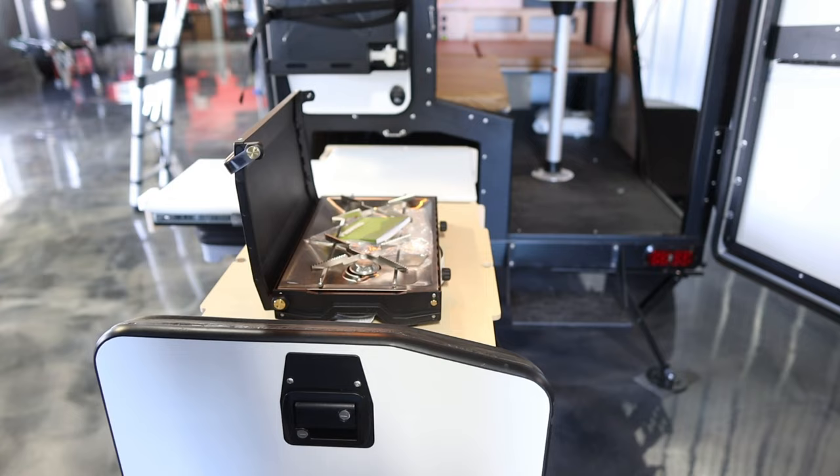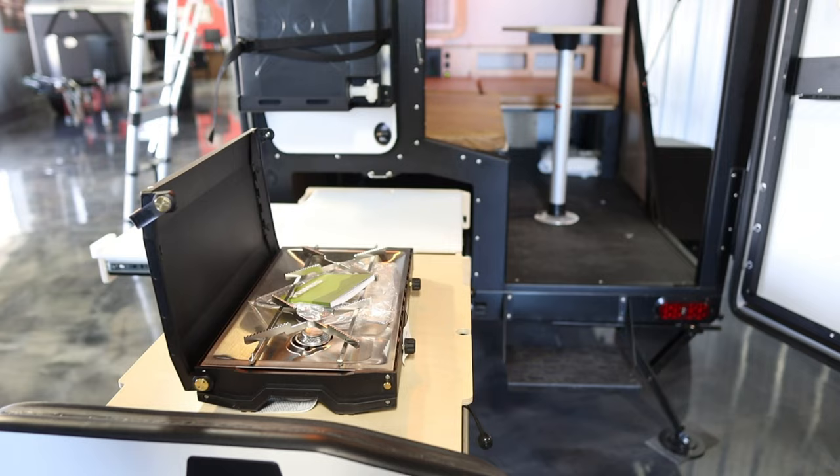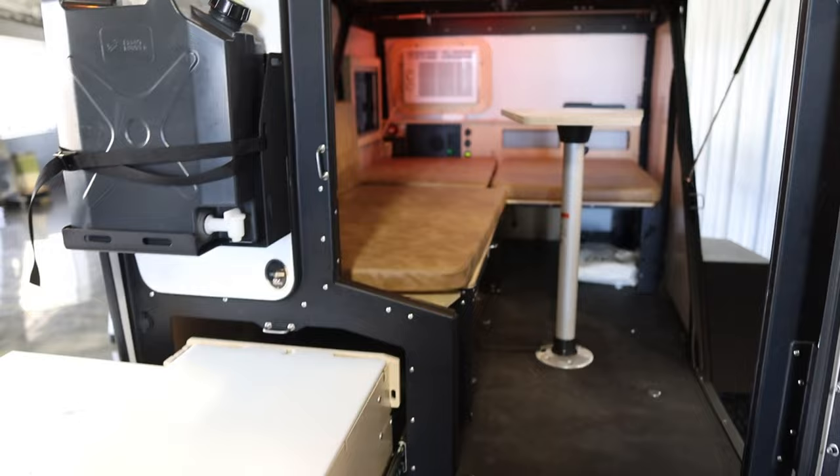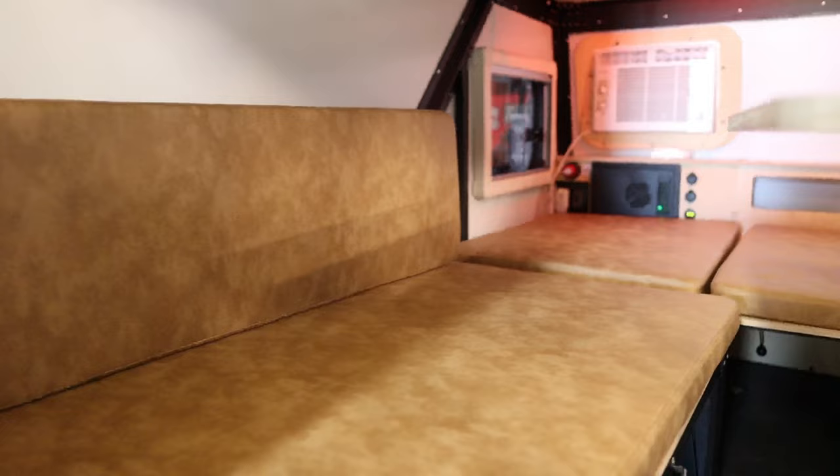A little bit about Taxa — they're actually manufactured in Houston, which is really nice, not too far away from us. The owner and president of the company, Garrett, was actually an ex-NASA engineer. If you're noticing the aerospace look of the trailer, that's where that comes from. It's a very unique looking trailer.